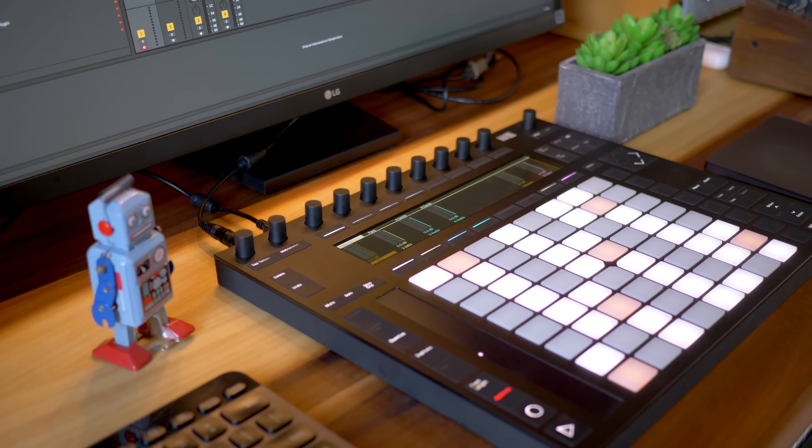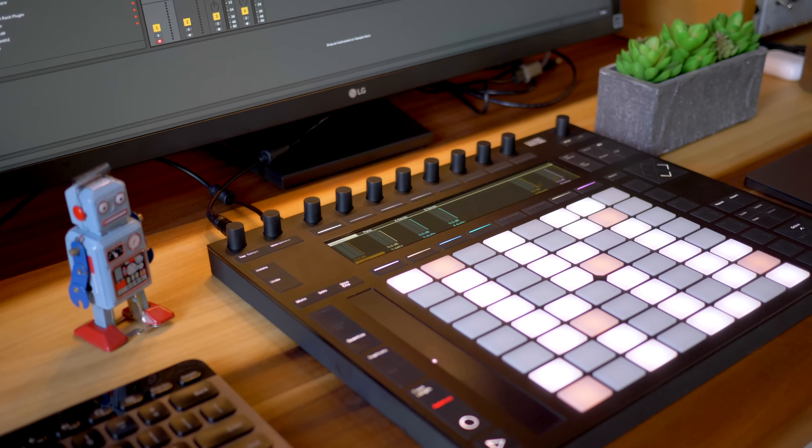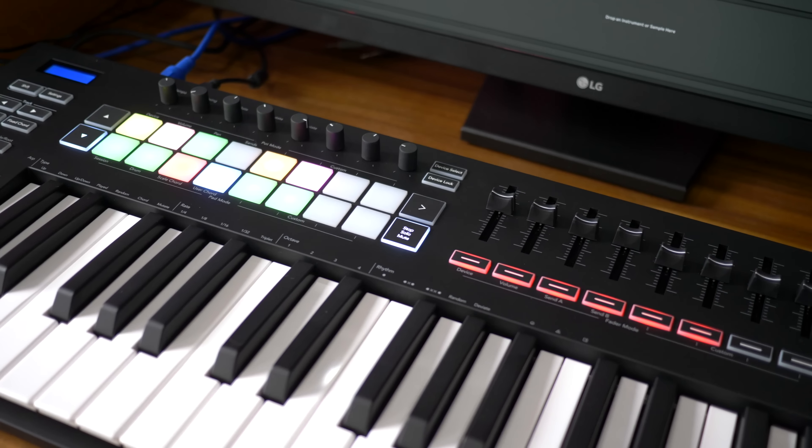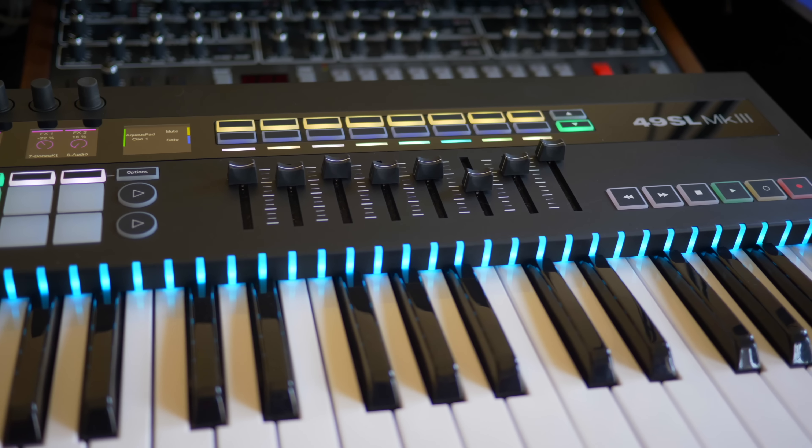So what if you've got some extra cash? The king of Ableton controllers in my opinion is the Ableton Push 2 — it takes Ableton control to a whole new level, and if you're heavy into session view and performance it doesn't get better than that. If you're a keyboardist I highly suggest you look into the Novation Launchkey Mark III keyboards, which are a little more expensive but have larger keys. And the ultimate keyboardist companion for Ableton Live is the Novation SL Mark III. I hope you enjoyed this comparison of budget Ableton controllers — if you have any questions leave them in the comments below. Keep making the music you love.